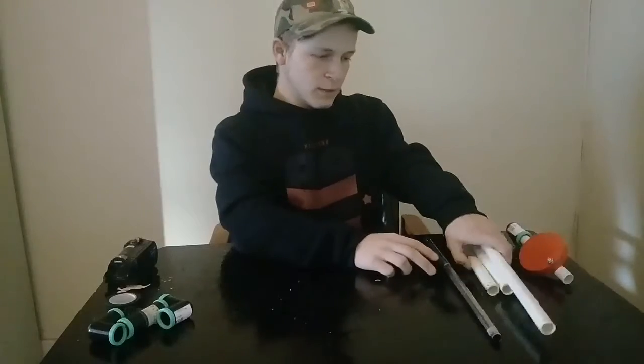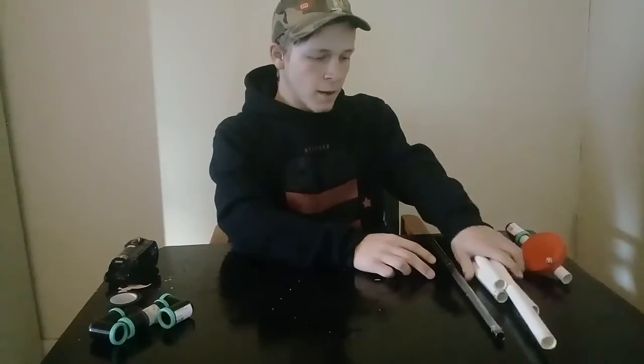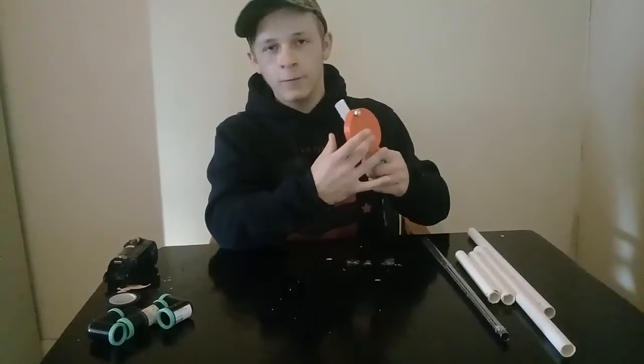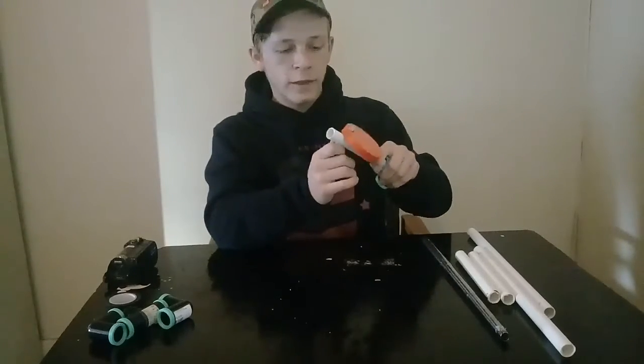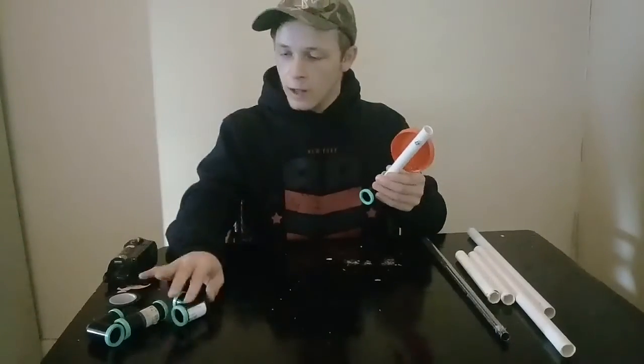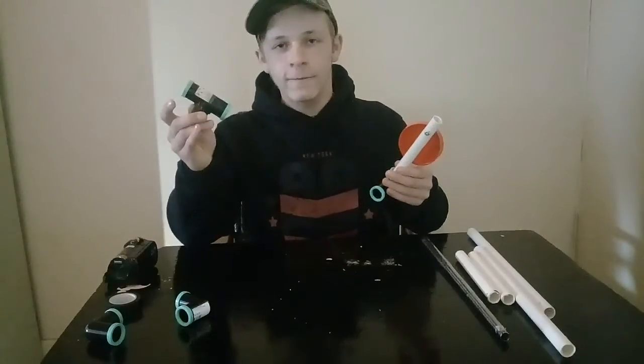a few PVC pipes, a PVC pipe that is connected to a platform where the camera is going to stand, with the screw that it is going to be placed on, and your elbows and your free flow.